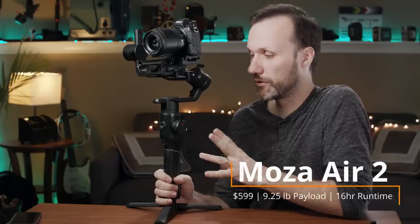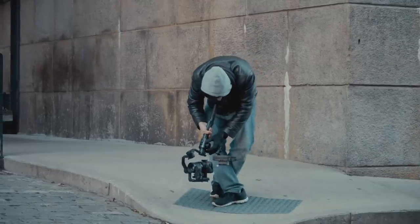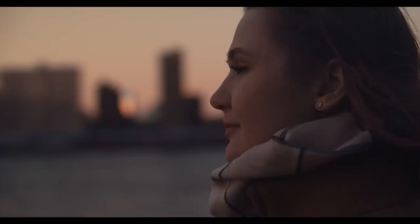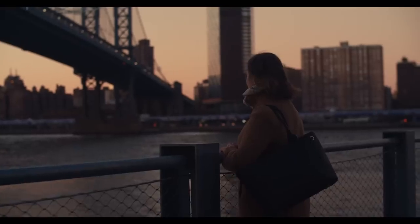In this video I'm going to talk about my go-to gimbal, the Moza Air 2 — why I chose this gimbal versus some of the other ones, some of the features that I like about it, and how and when I use it. First, let me talk about this versus some of the other gimbals because I know a lot of you have been asking me on previous videos why I think this one is a better deal.